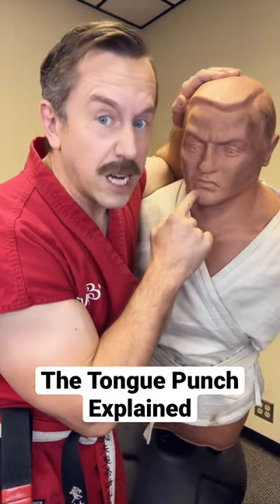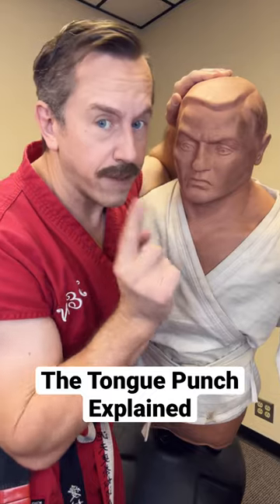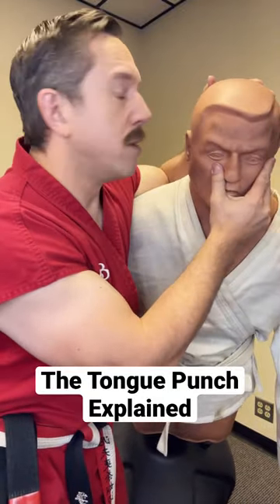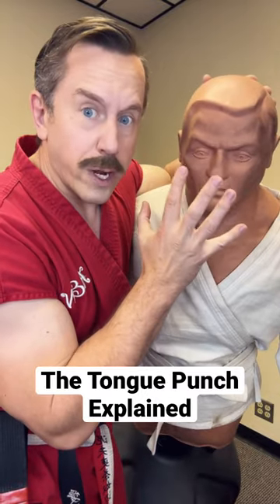If they have a weak tongue, you can punch their tongue with your tongue and affect their taste — probably for the rest of their life. Do that to a variety of targets. You can affect their hearing, whatever you need to do, causing a lot of disorientation.